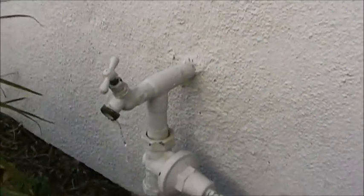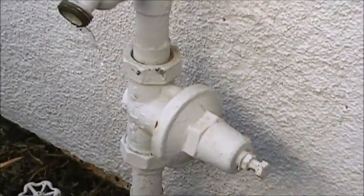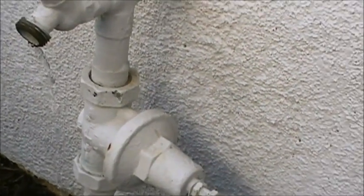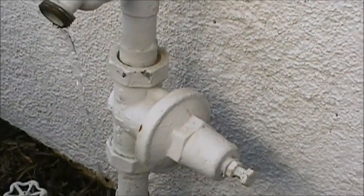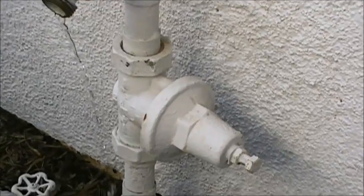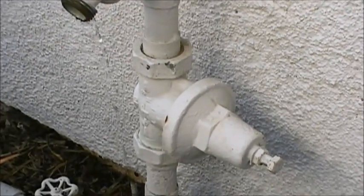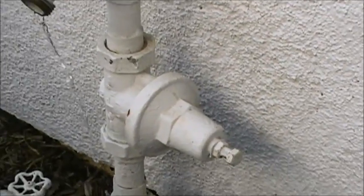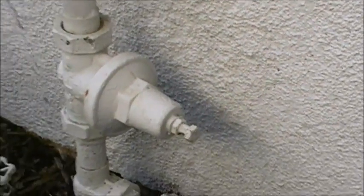I think most of the water has been drained out, so I'll start opening up this current pressure regulator. Now, sometimes this can be attached right next to the water heater, like I saw on some other YouTube videos, but luckily this one's in a nice convenient location outside.